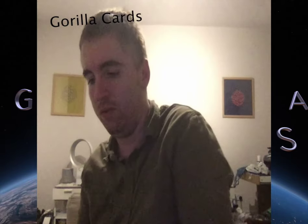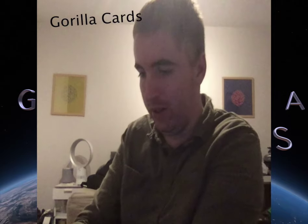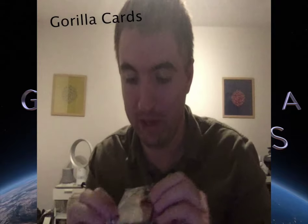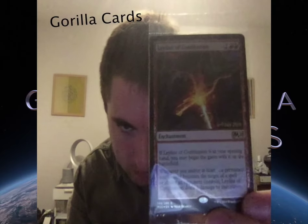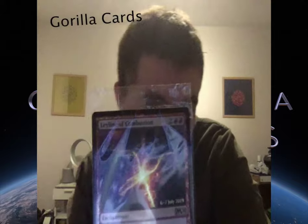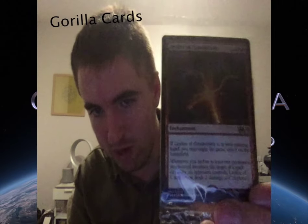So you're all probably wondering what was that exclusive foil that I got today? And I'll show it to you right now — it's this, baby. It's an Enchantment, Mythic Rare. And that's a good one — really nice card.